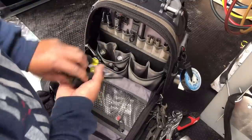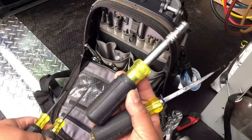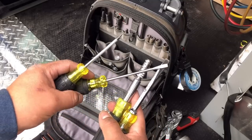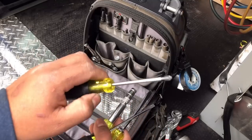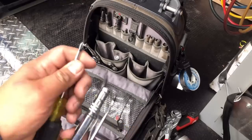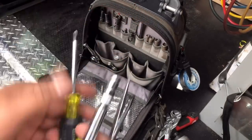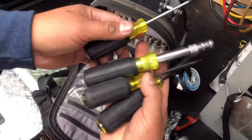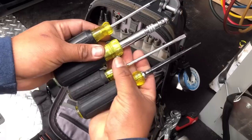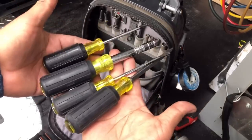Right here I keep all my Klein screwdrivers. The 8-in-1 is a really great screwdriver. I carry two flat heads in different sizes and a small Phillips — it's already damaged so it's probably time for a replacement. That's all I carry. I see a lot of guys out there carrying 15 different screwdrivers and nut drivers, but I do just fine with these.